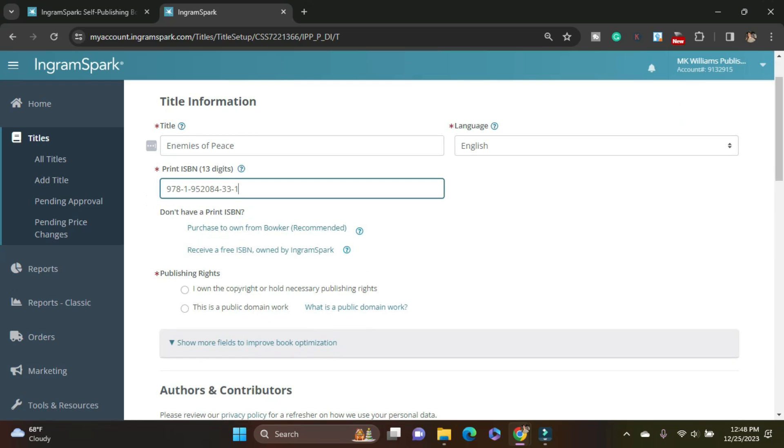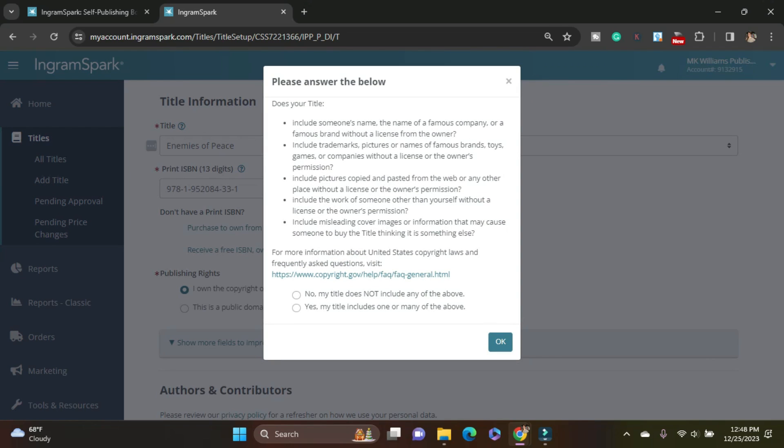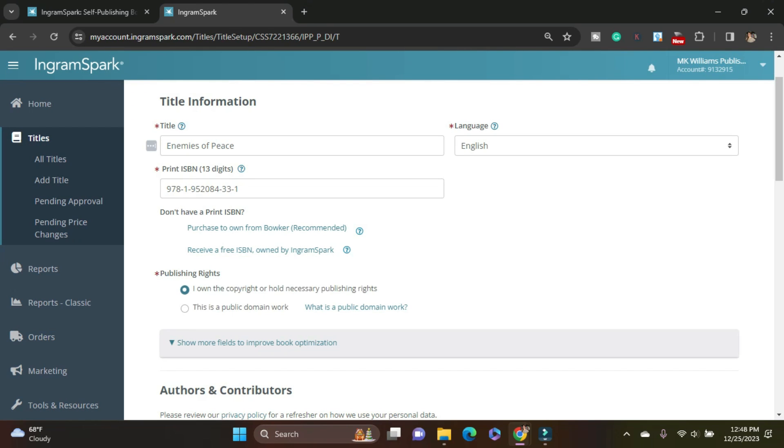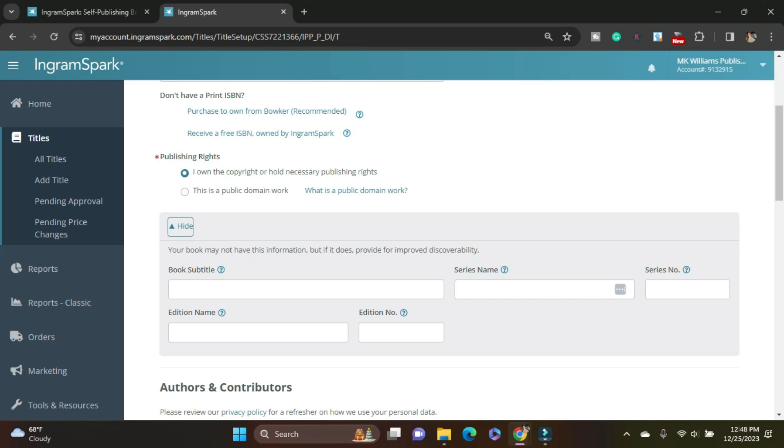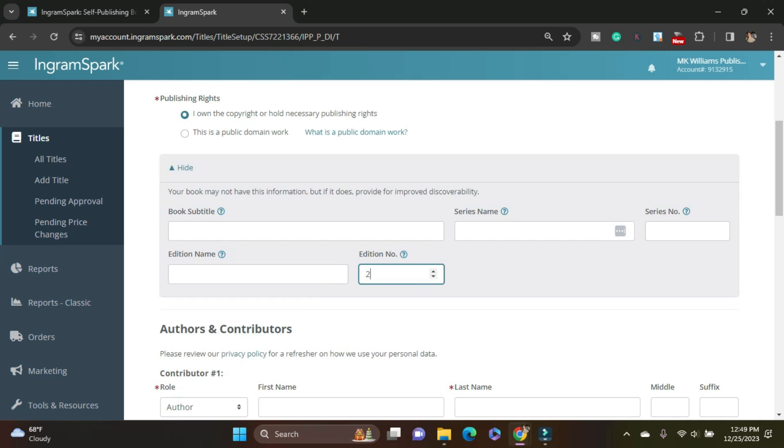I own the copyrights — yes I do. My title doesn't include anything owned by anybody else. Now what's really important is this dropdown here — it's hidden — but 'show more fields to improve book optimization.' This is super important. This is where you add your subtitle if it has one, your series name and number. For me, this is a second edition, so I'm putting number two here. If this is a very first book for you, it's not part of a series, it doesn't have a subtitle, and it's the first edition — you don't need to put first edition here. You can leave it empty. But if you have any of those things, this is where you'd put that in.